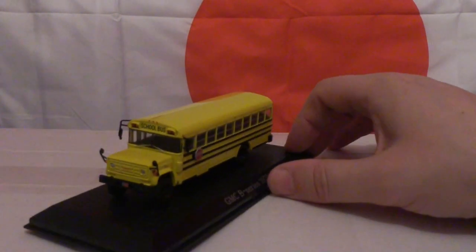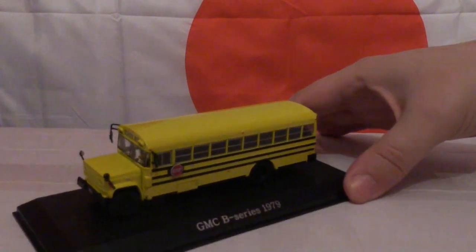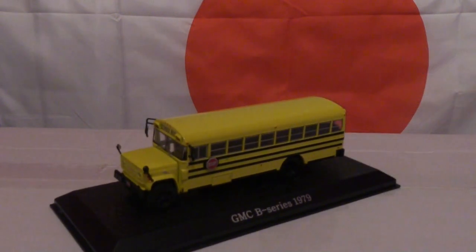So it is a very nice model bus from Atlas Editions, and that concludes my review of the Atlas Editions GMC B series 1979 1:72 scale model school bus, which is made of mostly die-cast metal. Thank you for watching — as always I do appreciate all positive and constructive feedback on the videos that I make, but until then take care and cheerio.